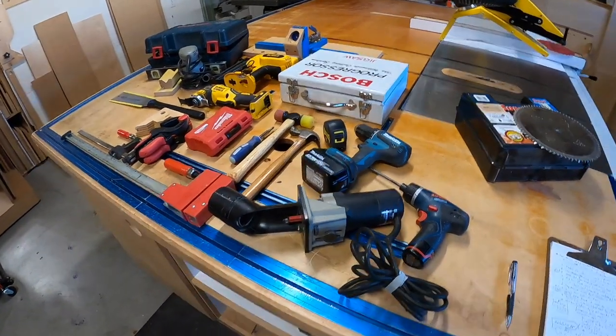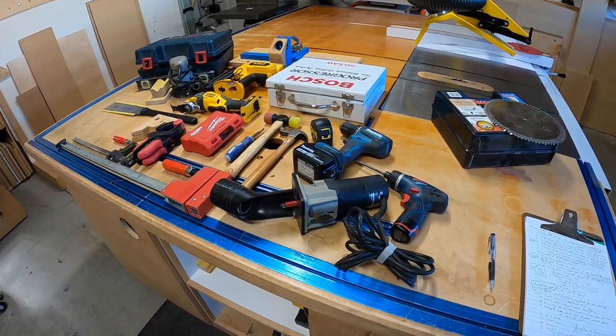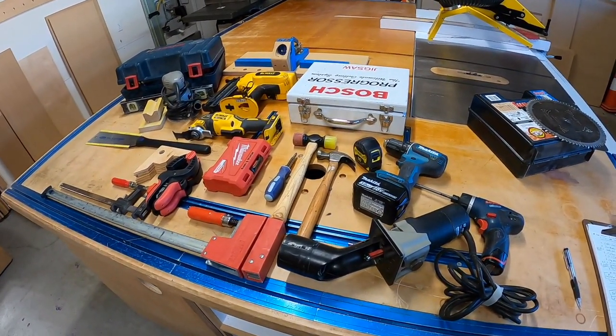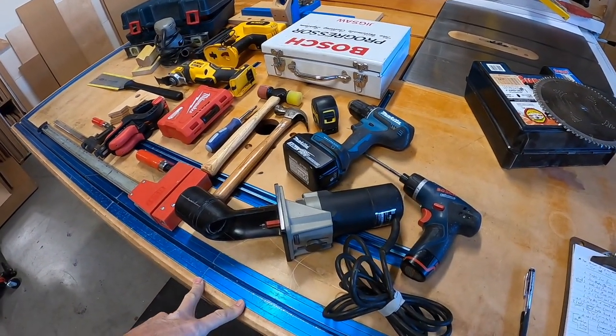If cost is an issue, there are all sorts of opportunities to find things on sale. You can get good sales around the holidays. Go on Craigslist and try to find pre-owned items — you're going to save a lot of money.